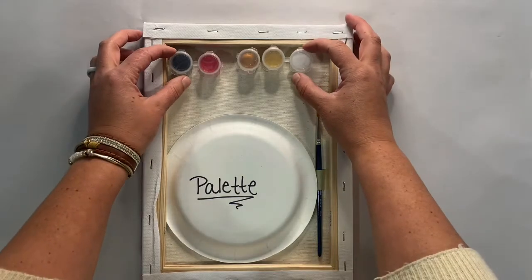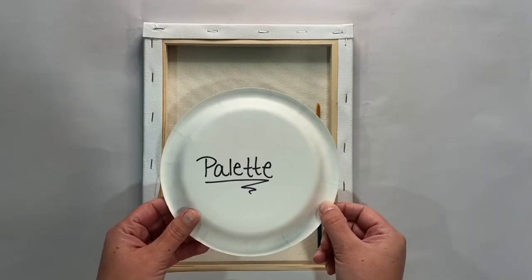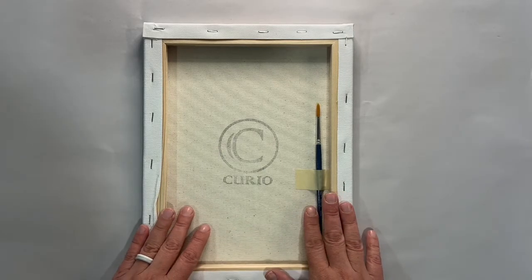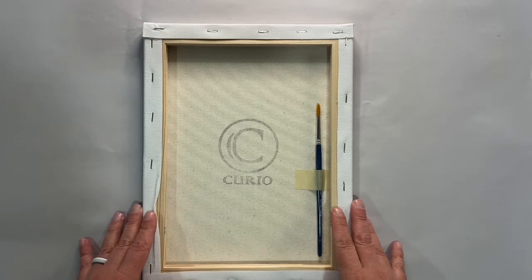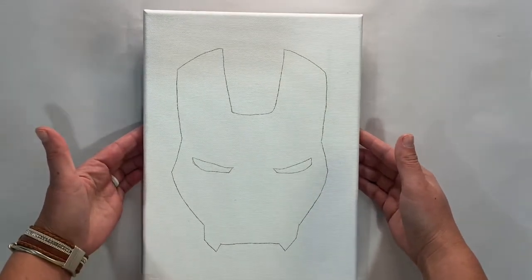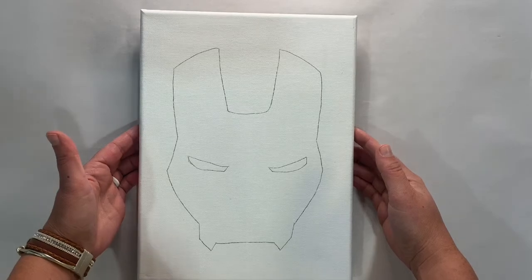You have your different colored paints in your containers. You have a paper plate that's your palette — this is for color mixing so you'll be able to use that today — and you also have a paintbrush that you'll be using. You can always purchase additional paintbrushes from us, or if you have additional paintbrushes at home you can use those as well. This is our image today: a close-up of Iron Man's face, and it is going to look so sweet. Whenever you're done you're definitely going to want to share it on Facebook and Instagram and tag us at Curio Cool.